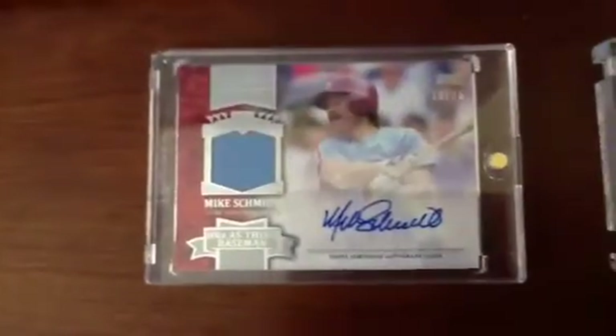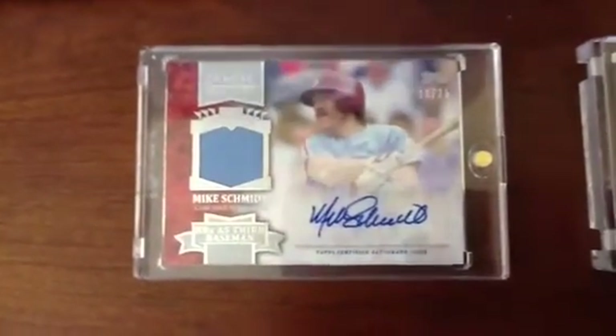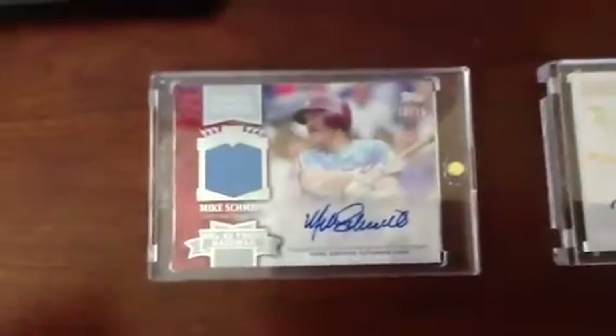The first single I bought at Nationals was sitting right there. I've always wanted an autograph of this guy — the deal was good, so I went ahead and pulled the trigger on it. Number 16 of 25, out of this year's Topps Chasing History set — a jersey autograph of Michael Jack Schmidt. I thought that was pretty sharp-looking, so I just went ahead and threw down some cash for it.